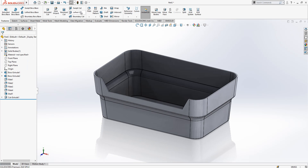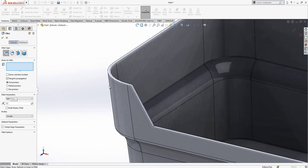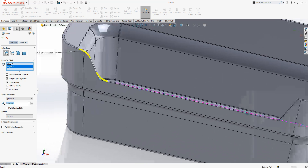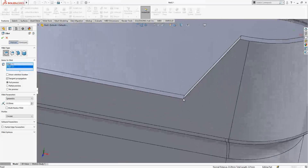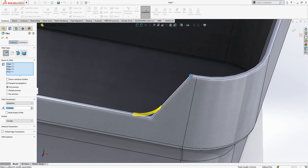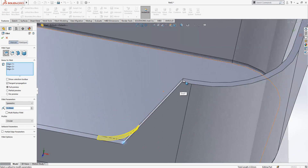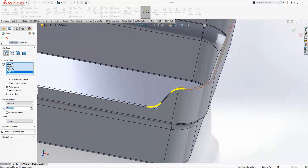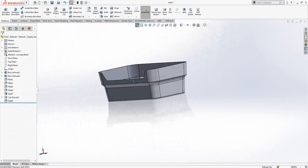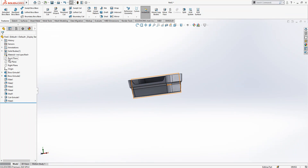This is good, and then we can make a fillet here and another fillet here. We select this edge — yes, it is looking nice. Now I'm going to create another cutout.